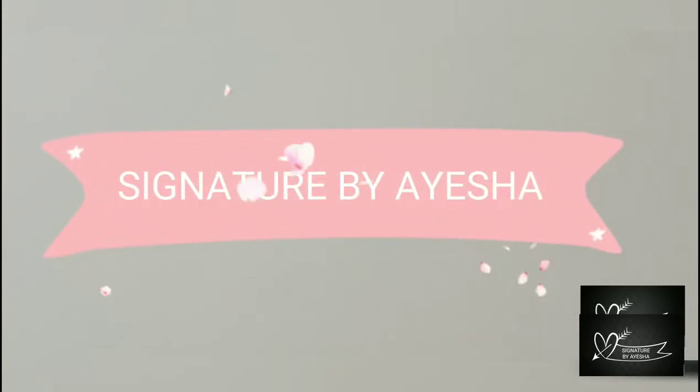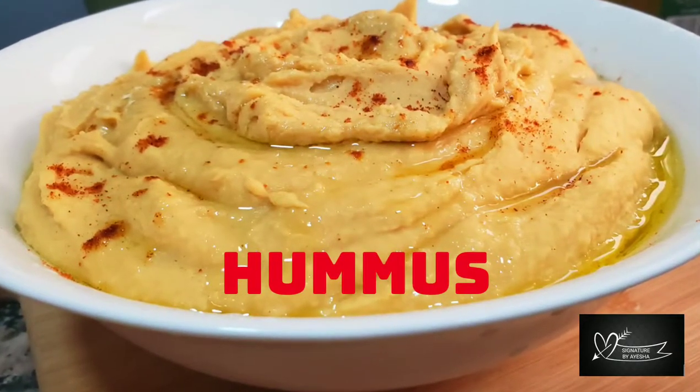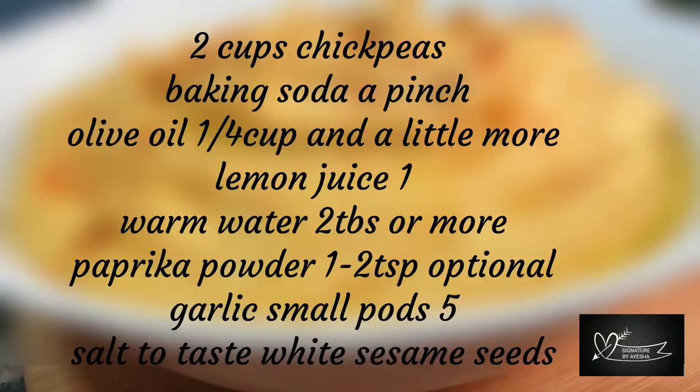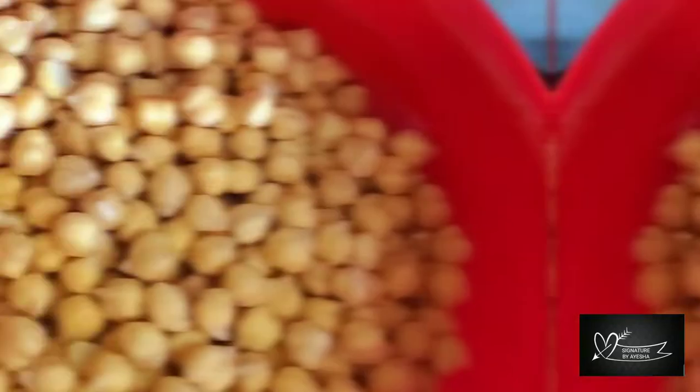As-salamu alaykum and hi all! Welcome to Signatures by Aisha! In this video, we will give the hummus recipe for Middle East Special. We will show it as a dip and spread.